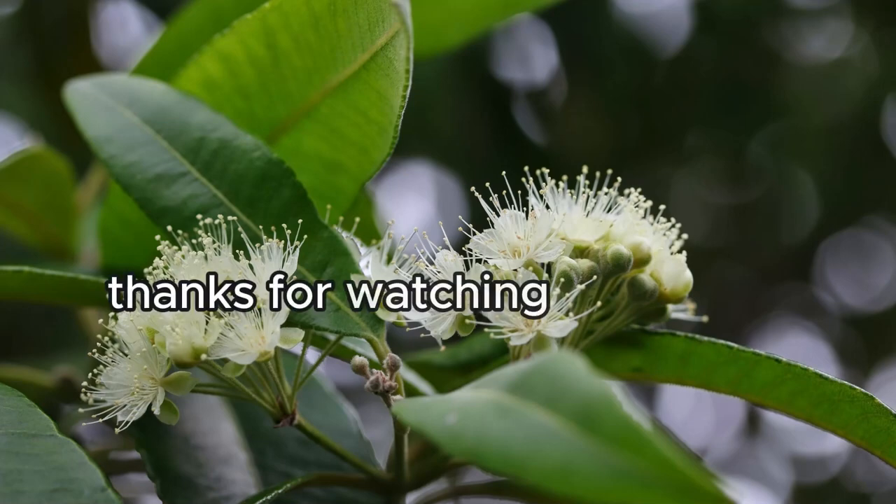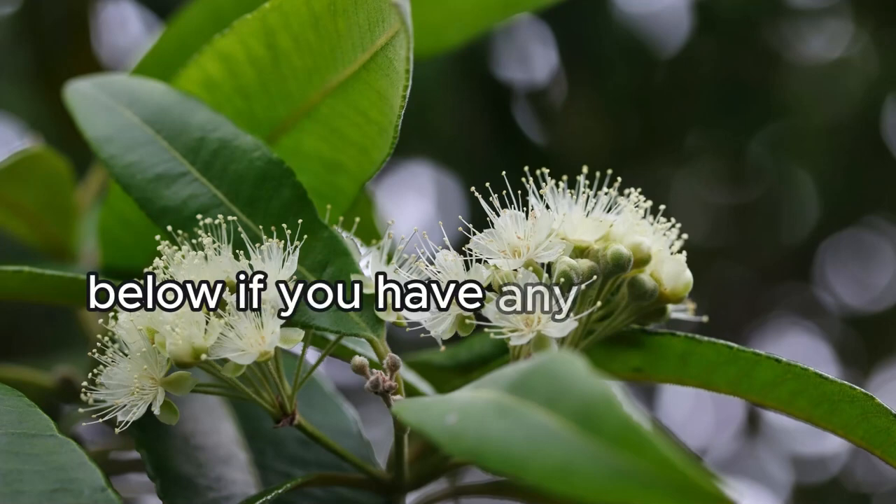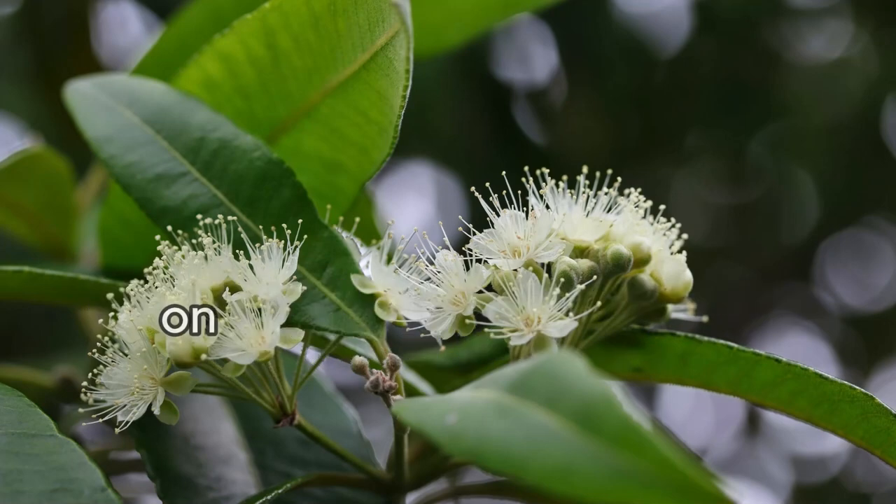Thanks for watching, and don't forget to like, subscribe, and comment below if you have any questions or tips of your own on growing lemon myrtle.